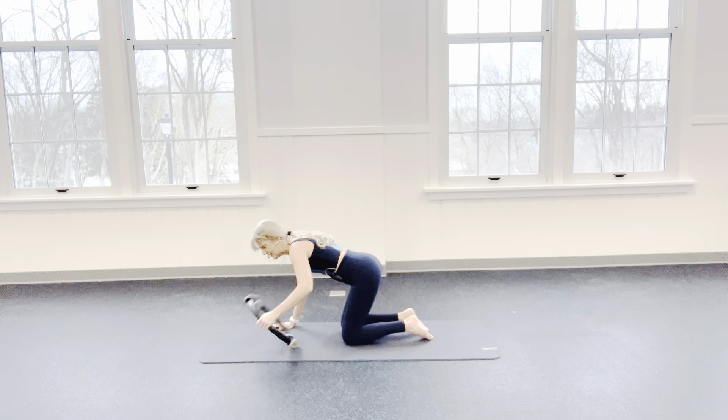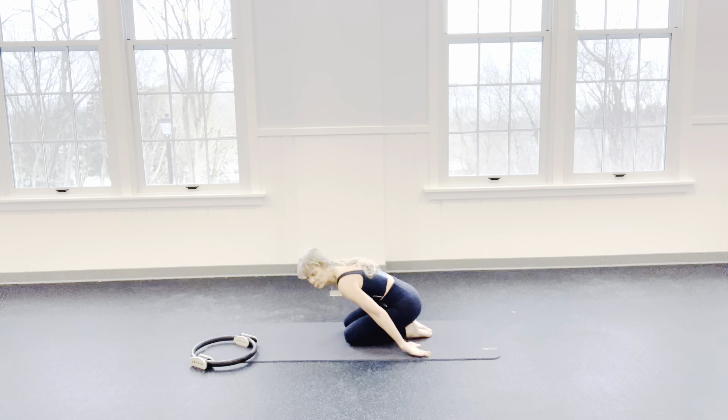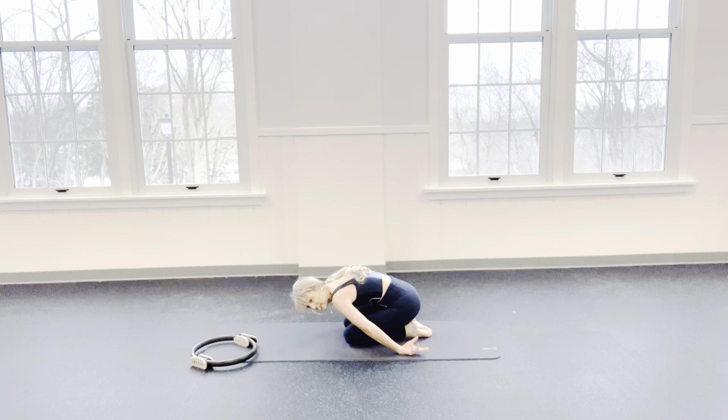Back in that quadruped position. Release that ring. Stretch back, or you can release those wrists — curling those fingertips to the wrists.